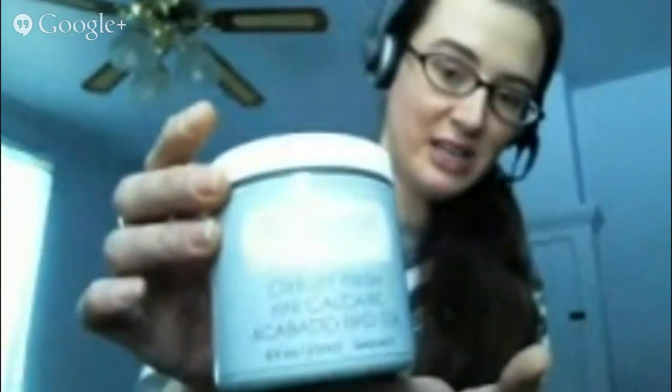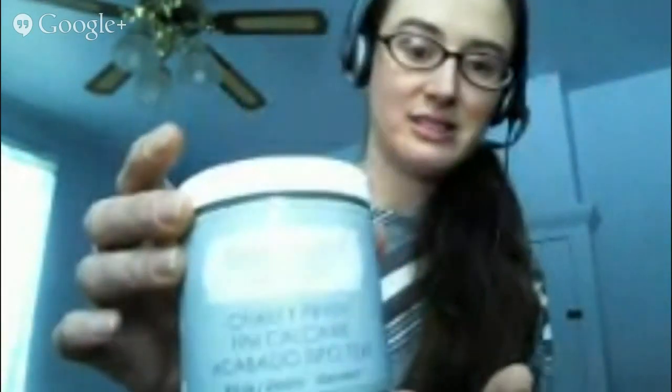I've been dying to play with chalky finish paint. They sent us a few really gorgeous colors and set us loose to do whatever we wanted on a wedding theme, and as soon as I saw it, I knew what I wanted to do because I actually already had the pieces laying around.